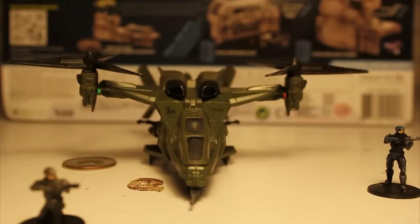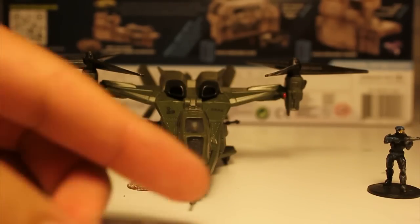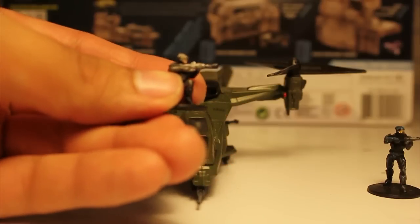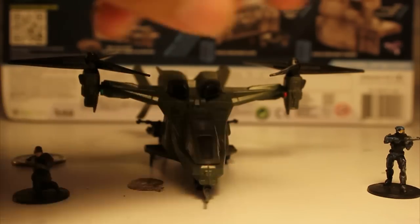Here's a little quarter for scale. The figures themselves — there's nothing really to say about them. They look good, they're pretty well painted. Considering their scale, I've seen better, but they get the job done. You can tell what they are, and that's what matters with these.